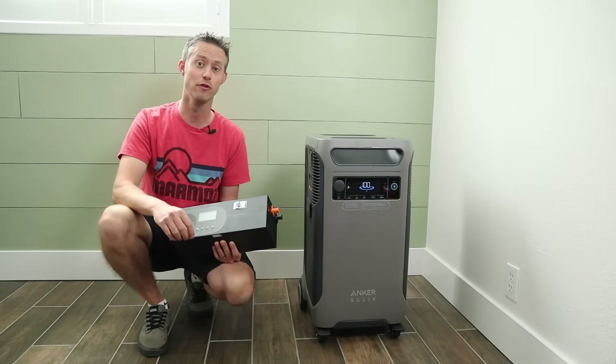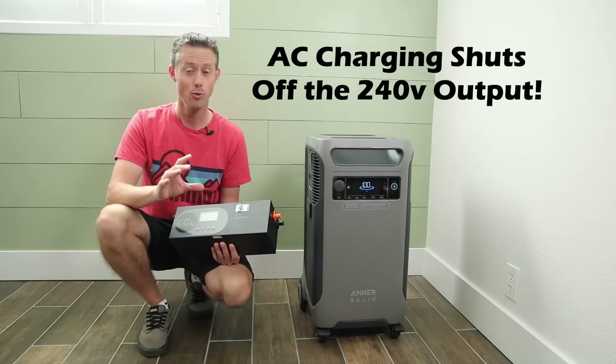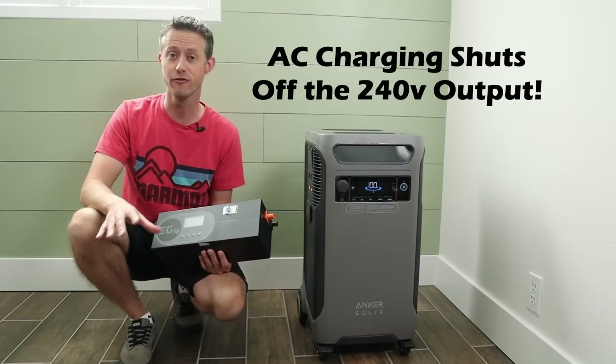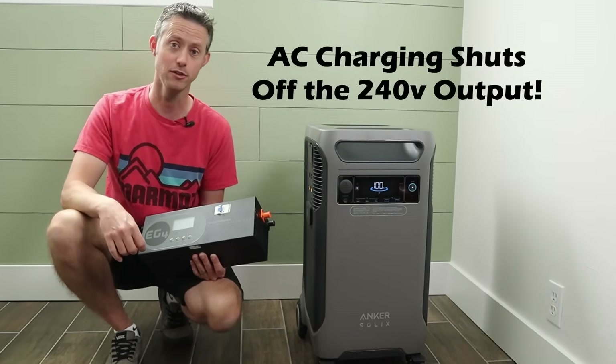However, in my original review, I found one big quirk about this. Whenever you AC charge this power station, it shuts off the 240-volt output. The split-phase output cannot be used.